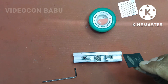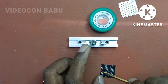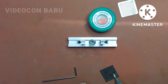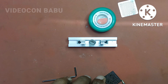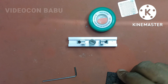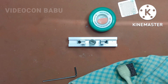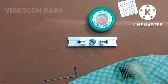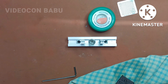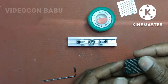This is a video on reballing the IC microprocessor, Samsung brand. Before reballing, clean the old solder from the pads of the IC using a soldering iron and clean with thinner properly. The cleaning process is now done.